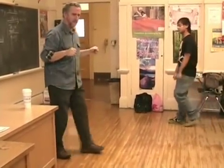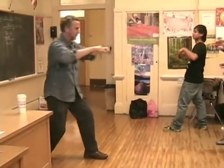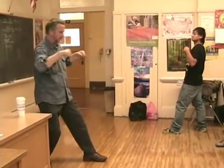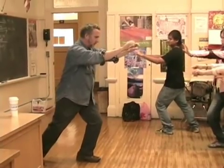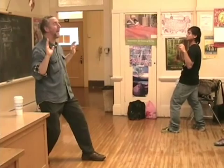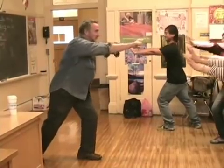Change your feet. Push. Pull. Push. Pull. Very slow. Push. Pull. As slowly as you can. Fast. Push. Pull.